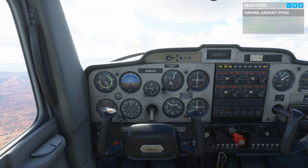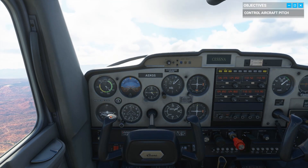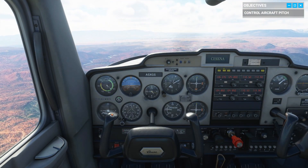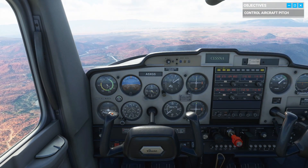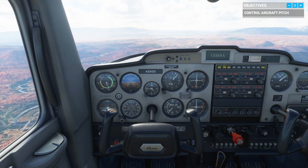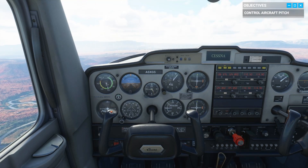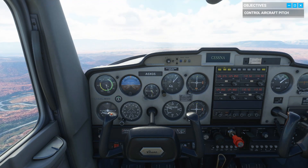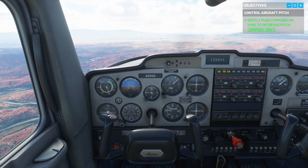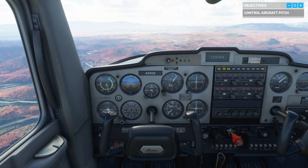The most valuable things in aviation are speed and altitude. But notice when you're pitching up, your speed is decreasing. You could add more power, or for now, let's just pitch down. Just like that — your speed's picking up again as the nose pitches down.